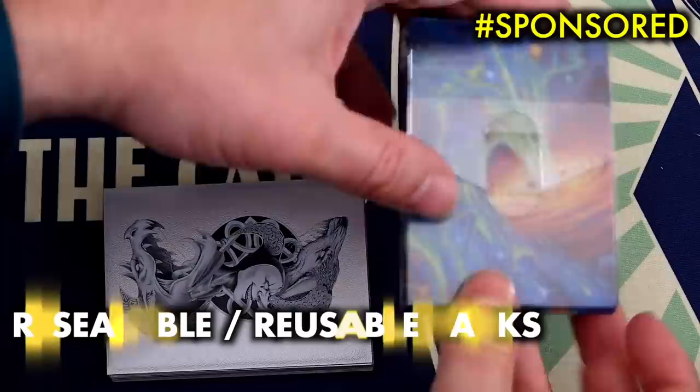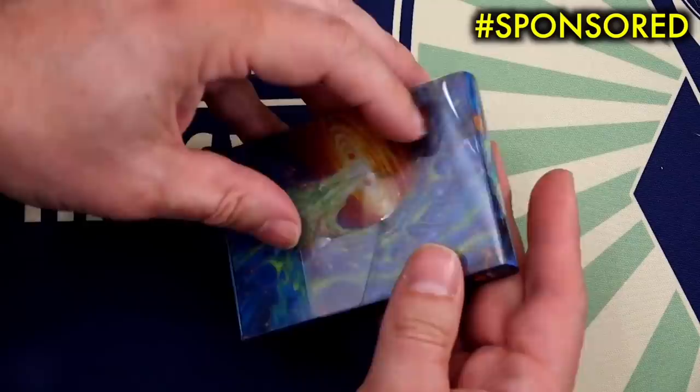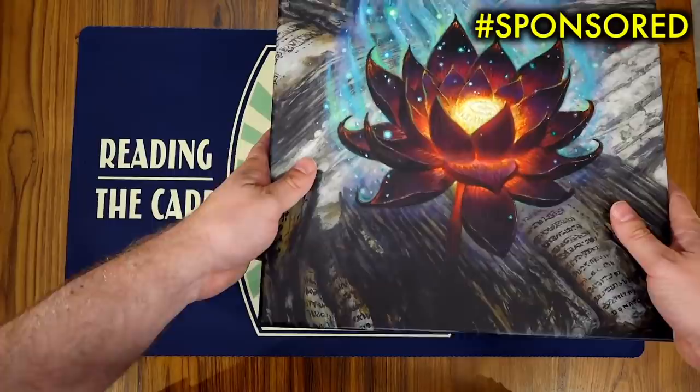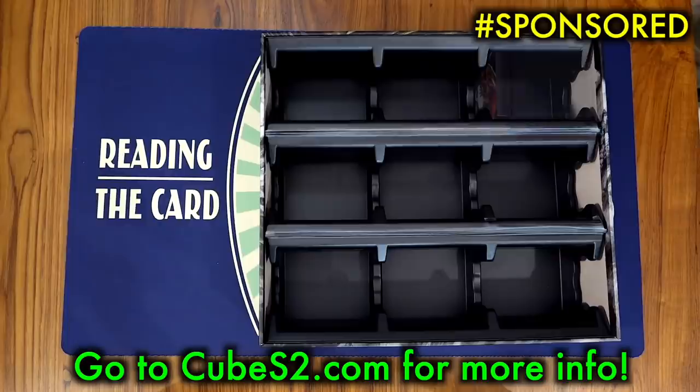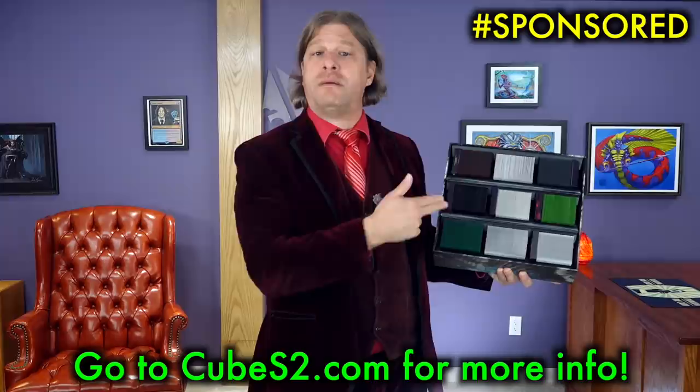This video is brought to you by Cubamajigs Series 2 and the brand new Potamajigs, both available via a limited-time Kickstarter. Cubamajigs are reusable, resealable packaging for Magic the Gathering cards or other standard-sized gaming cards. Cubamajigs Series 2 arrive pre-made in a storage box, great for holding cards, and you can hold your entire cube or Commander decks in the Potamajigs storage box. International shipping is available — go to Cubes2.com, that's C-U-B-E-S-2.com, to find out more.